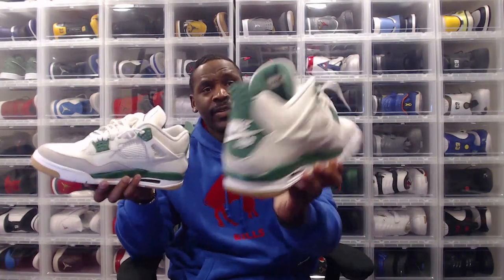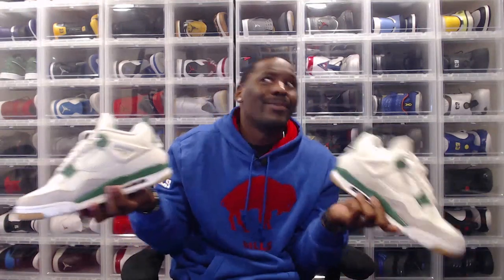This dropped in March 2023. I'm a March baby and I'm part Irish, so when you give me a Jordan 4 in my birthday month in green — come on, play. I was definitely going to cop them and I was going to love them.